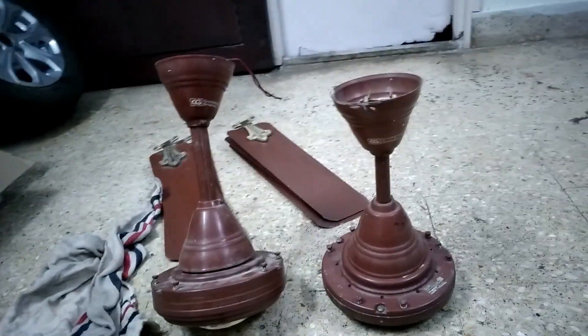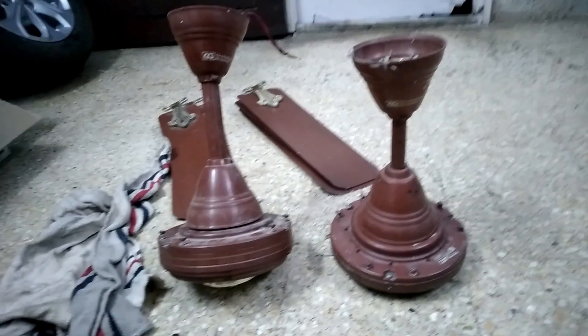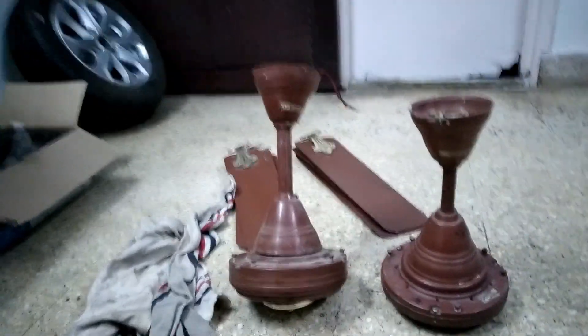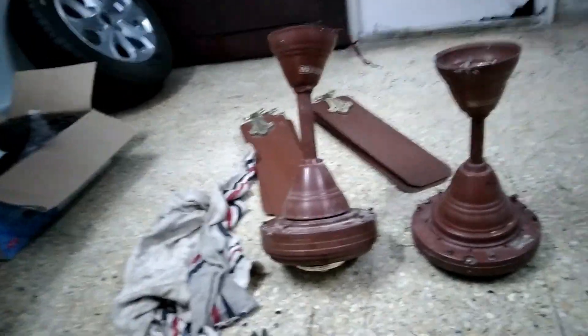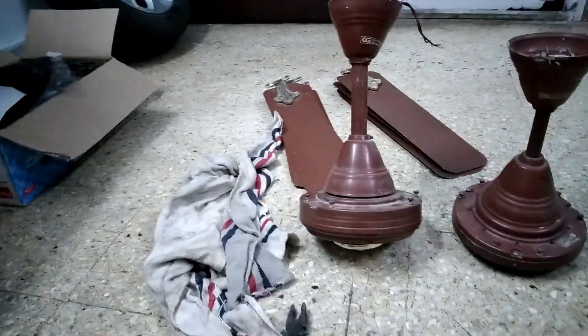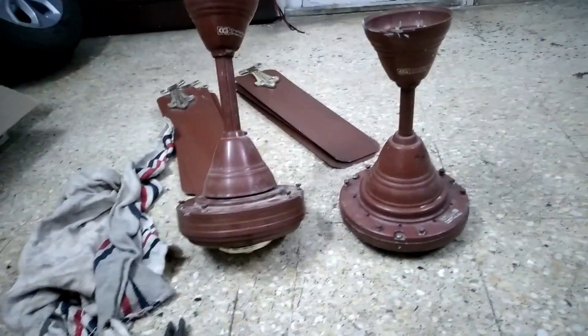Hello guys, welcome back to the channel. Today I have the Crompton 3-star fan and the Crompton Greaves XLR high speed. In previous videos I showed you both these fans inside out, but today I thought to compare both of them and see what the major differences are.